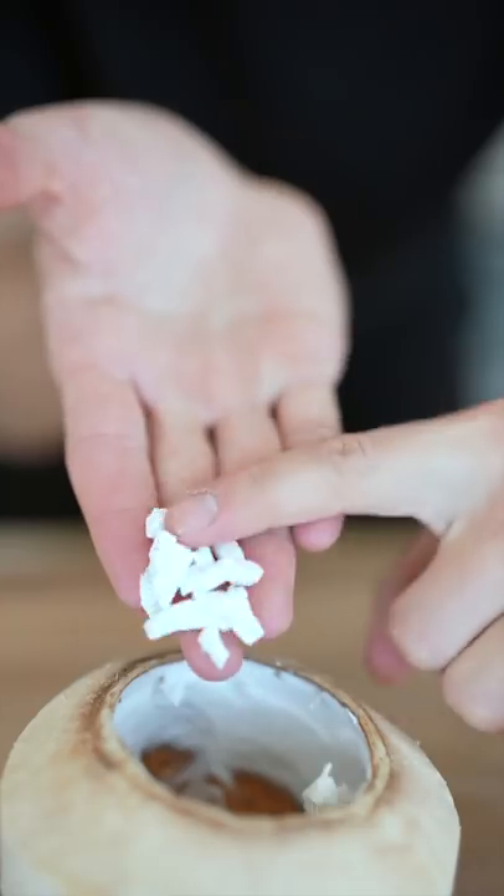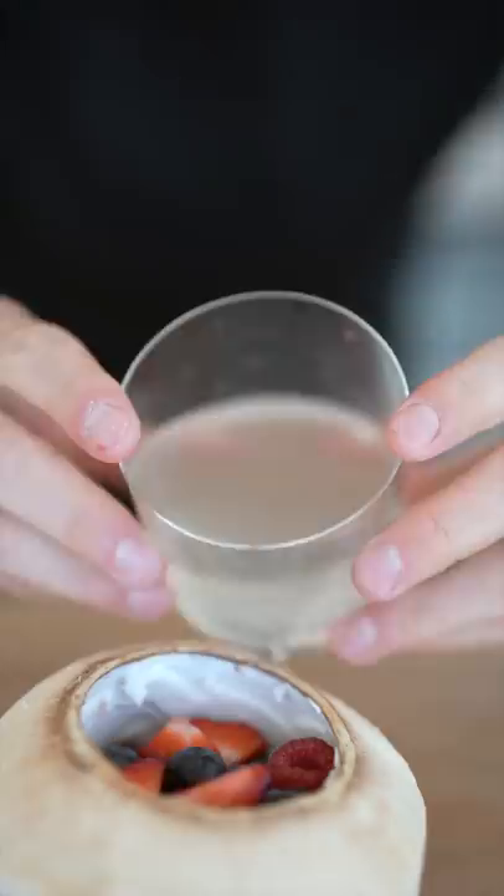To assemble, we'll add a few mini ice cubes, some chopped coconut flesh, a few raspberries, strawberries, blueberries, and our coconut water.